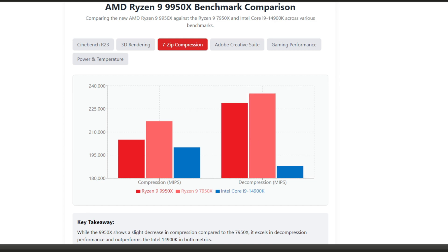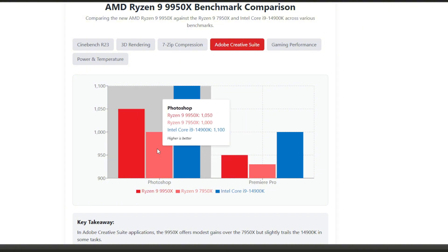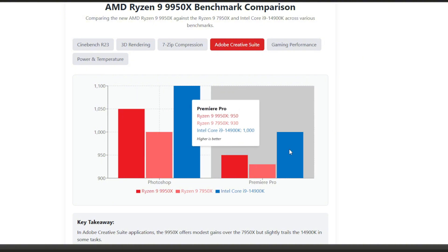Next, let's look at content creators. The Adobe suite is where many spend their working hours. In Photoshop, the 9950X scores 1,050 points — 5% better than the 7950X but still trailing slightly behind Intel at 1,100 points. Similarly, in Premiere Pro the 9950X scores 950 points, slightly behind Intel's 1,000 points but ahead of the previous-generation 7950X. This suggests that if your workload is primarily Adobe-focused, the performance difference between Intel and AMD flagships isn't substantial enough to be the deciding factor.